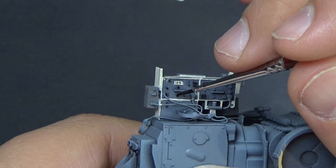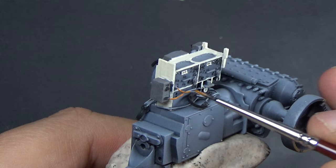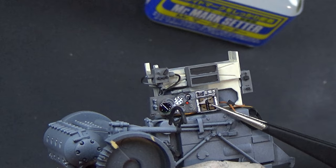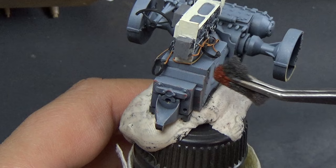Coming back to the radio, you can see I added in some stripes for the frequency that they were on, which is pretty cool. Painted the bits and bobs and knobs black, and they came back with medium rust for the wires — because I noticed they were kind of like a brownish, orangeish color so I wanted them to stand out. They did include a decal for the gauges and whatnot, and I came back over with some softener and put them into place.